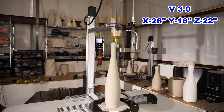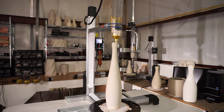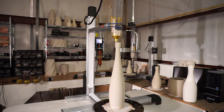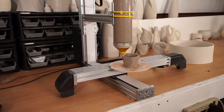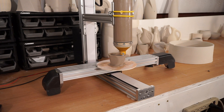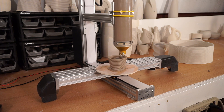Our other unique feature is our stationary extruder on the Z axis. By extruding directly from the nozzle on the bottom of the extruder, we are able to achieve exceptional layer height consistency throughout the entire print.